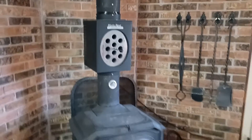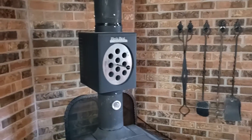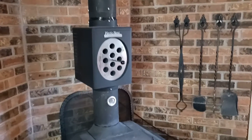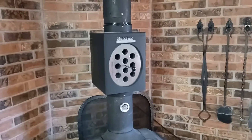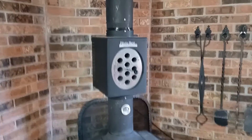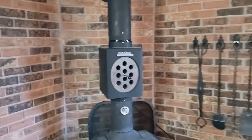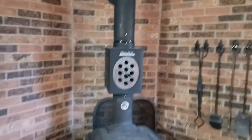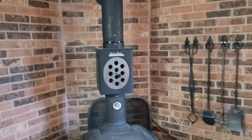I'd seen these things for years and I was like, I don't know, is it really worth it? Because they claim to reclaim 30% of the heat that would be lost. Let me tell you, this thing works 10 times better than I ever thought it would. And at first, I don't know, you can hear the fan — it just becomes white noise that you don't even hear anymore.